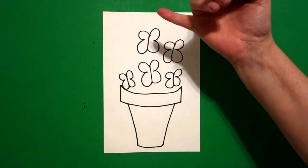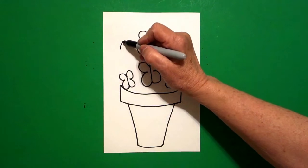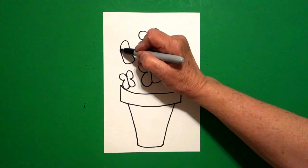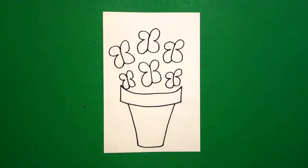I can fit one more here. Put a dot, curved line out, curved line out, curved line out, straight line up, curved line out, curved line out, and connect.